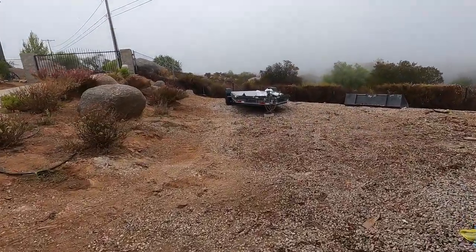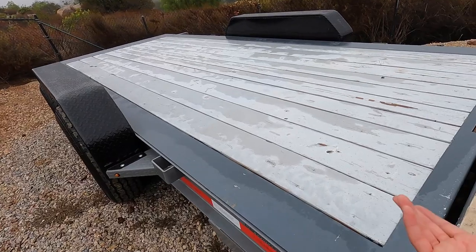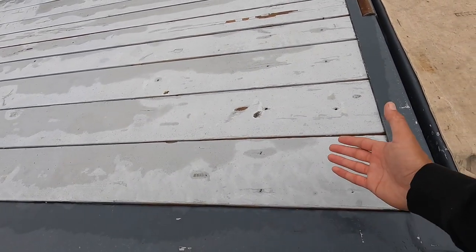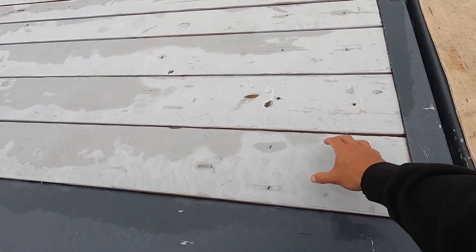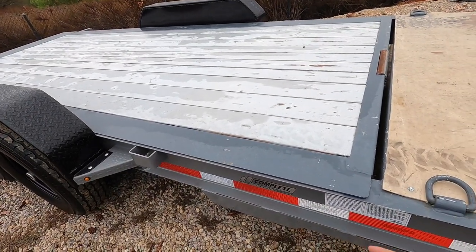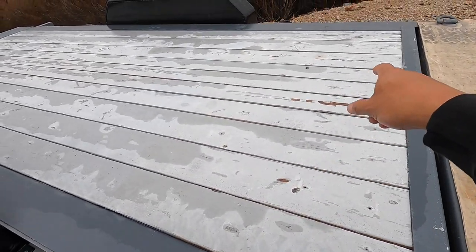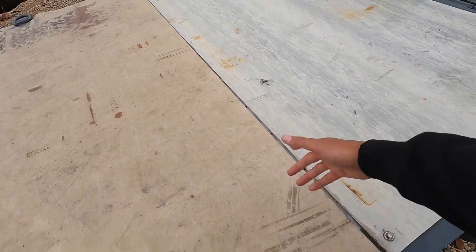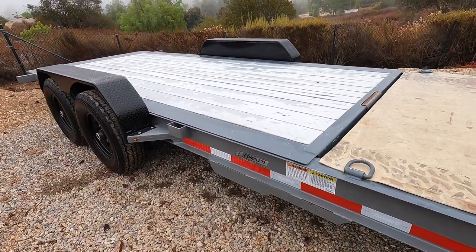We're also going to change the top on this. We put primer slash epoxy paint to protect the wood, but you can see it's coming apart and it's really really slippery. So I'm actually going to put a bed liner on this — number one it'll be better protection, and number two it'll add some grip. Let me know what you guys do to protect the wood from bowing or separating.